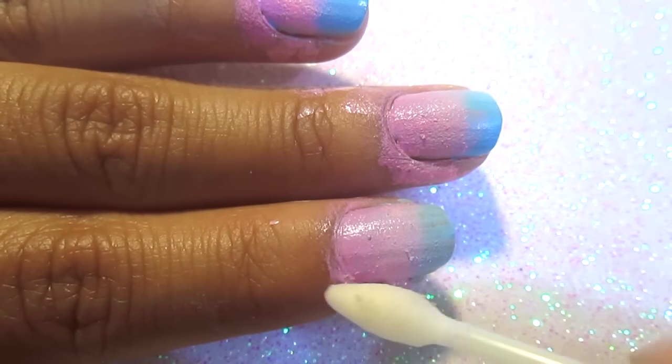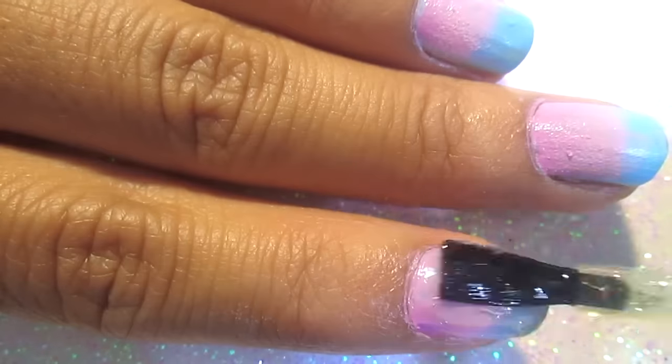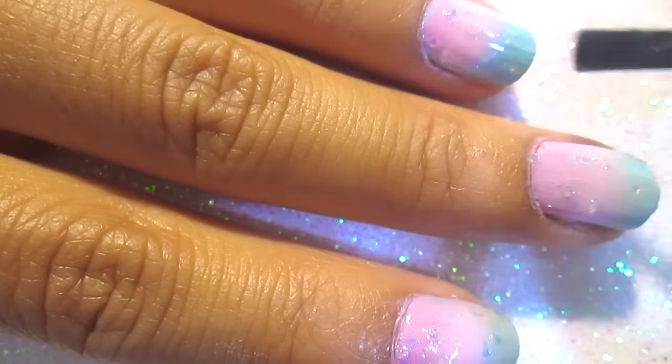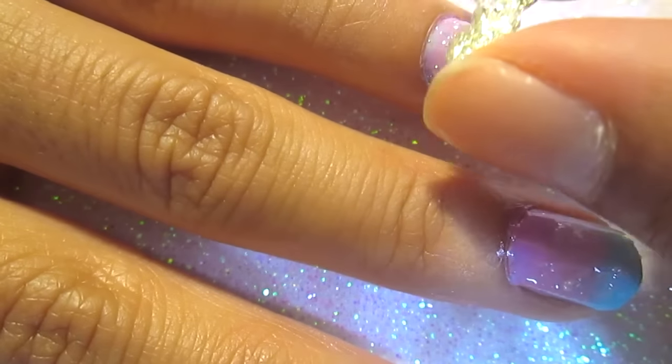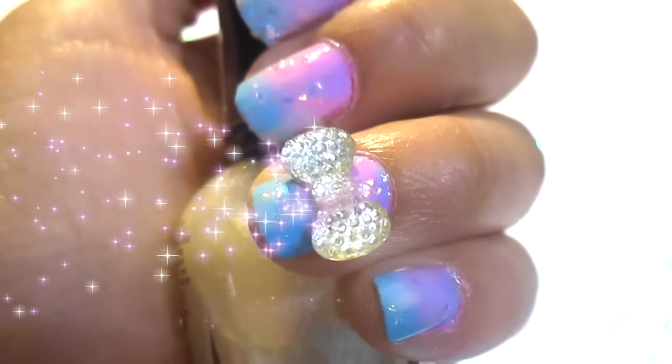You can take a small q-tip with acetone and just clean up the edges, then add your sparkly glittery bow. And we're done! Thanks everybody!